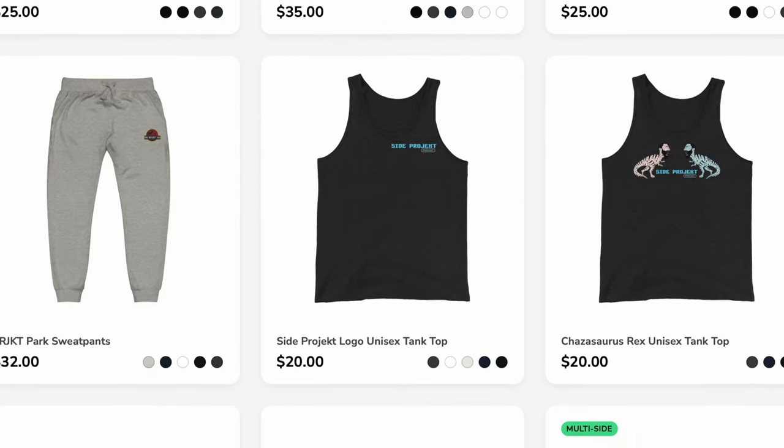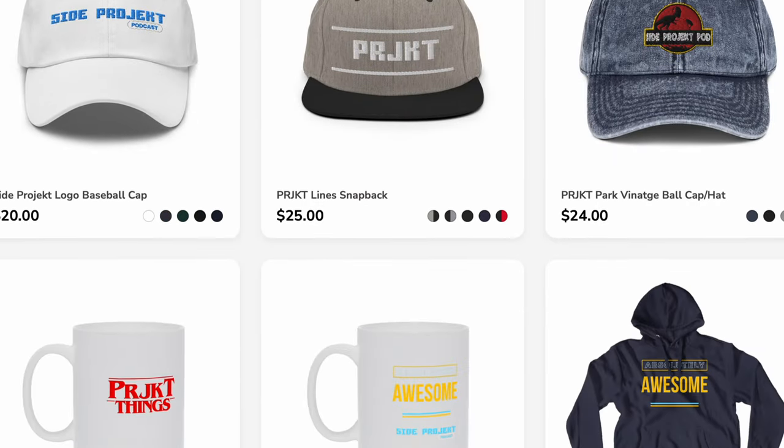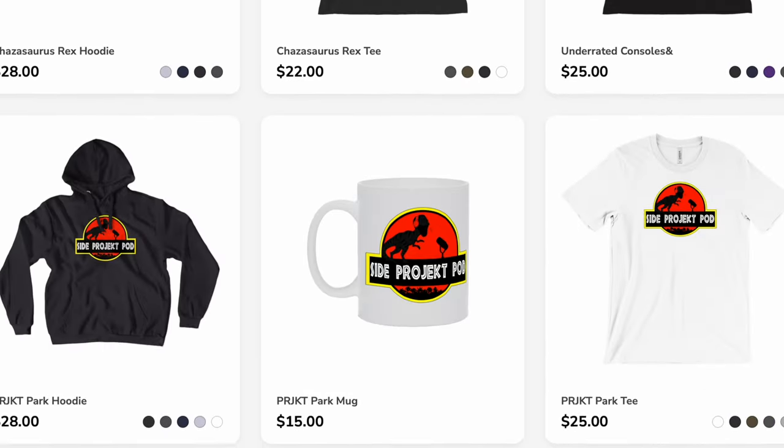All of the awesome stuff that you see here on the table — me rocking it — is always available on the Side Project merch store, such as this Run It Up mug. All the mugs, the Project Park mug, the Project Things mug. And not just the mugs, but the Run It Up, the Project Park, and the Project Things hoodies, tees, hats, beanies, tanks, crew necks. There's all kinds of stuff, including the new Project Hub merch — hoodie, tanks for the summertime. Head over to the Side Project merch store and cop that merch.